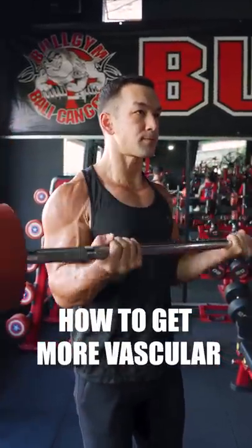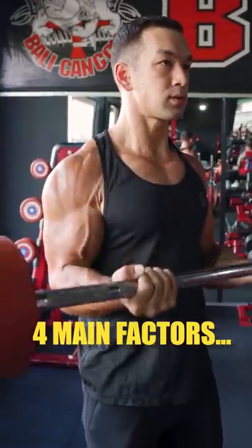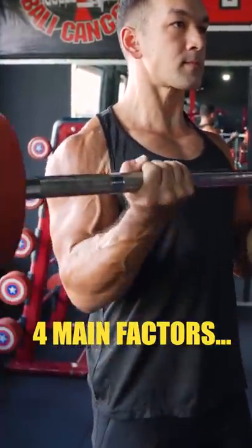If you want to increase your vascularity and get those bicep veins showing, here's what you need to do. The truth is that there are no special secrets involved, and it mainly just comes down to these four things.